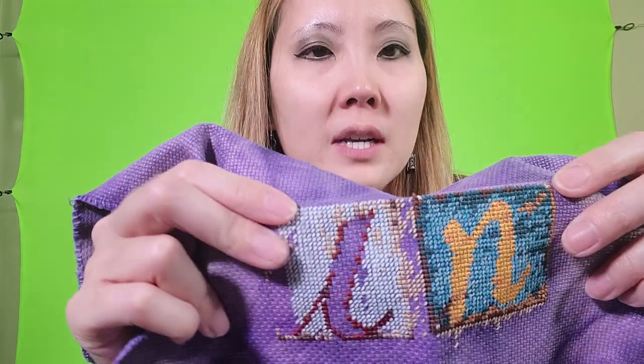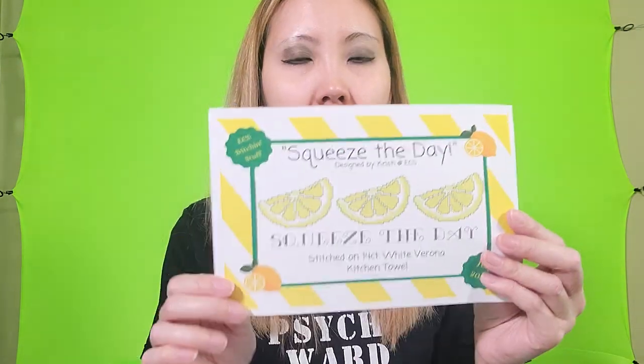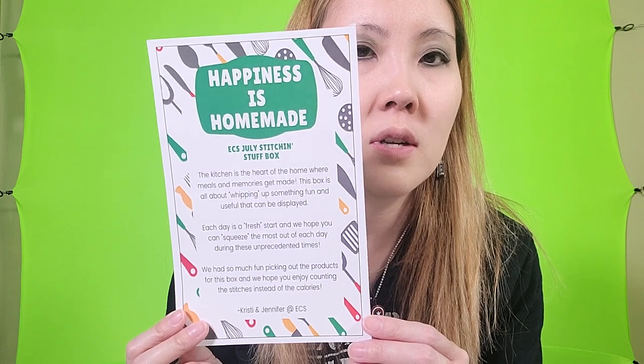I don't know if I will pick it up again with a different fabric, or maybe I didn't like it because some of these have half stitches and they were wanting me to use three strands, so I wasn't sure if that was making me not want to do it. This next thing is technically not started either — it's a dishcloth with some cross stitch for me to do, and it's the pattern 'Squeeze the Day' which I got in the Everything Cross Stitch stitch-and-stuff box. It's not really a mystery box because they tell you what's inside, but this one was all kitchen themed.